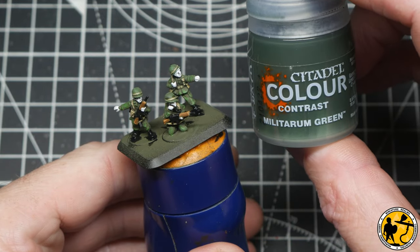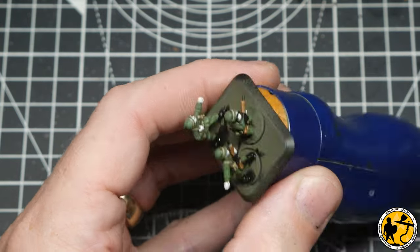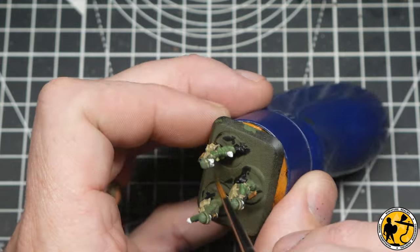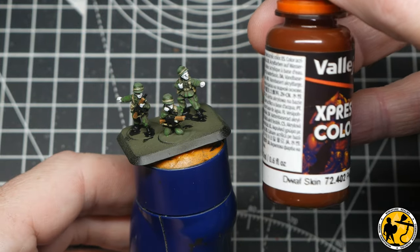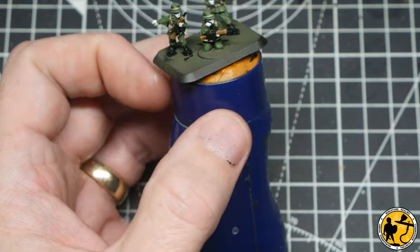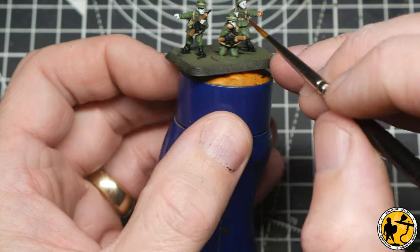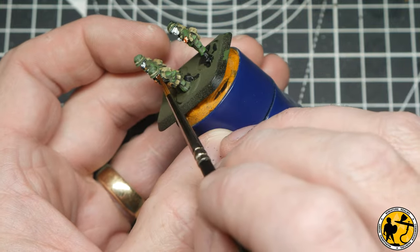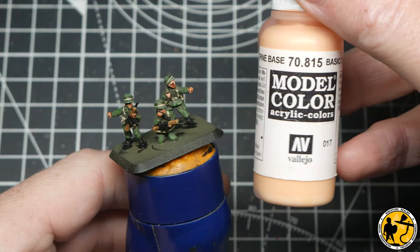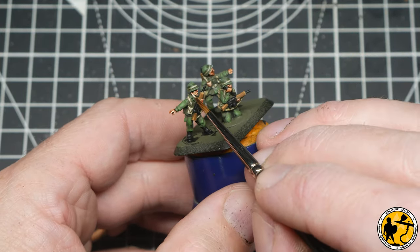I wanted to add a little more definition to the helmet — especially as there's no scrim on them — so I'm using Contrast Militarium Green, painting a fine line around either side of the strapping. It just adds a little shadow and definition. Now that the White Grey has dried on the faces, I'm using Vallejo Express Colour Dwarf Skin, painting it in directly over that and allowing it to pool so you get shadow in all the recesses — a really nice skin effect that you can leave as is. I will come back and highlight it slightly later. For that highlight I'm using model colour Basic Skin Tone, adding some definition to the fingers, cheekbones, bridges of noses, and things like that.